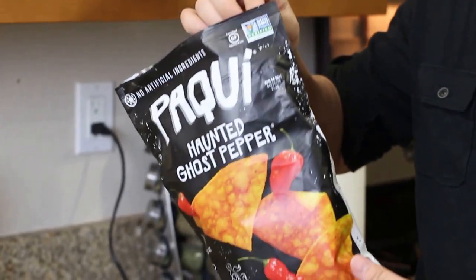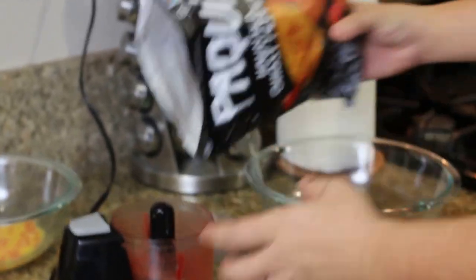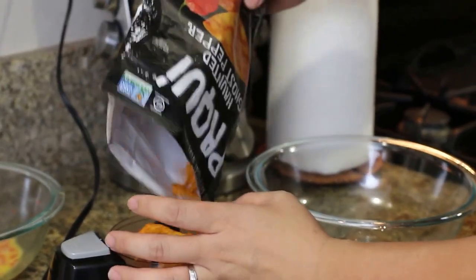Now we're going to grind up the ghost pepper chips for the wings. Here we go — I'm very excited.